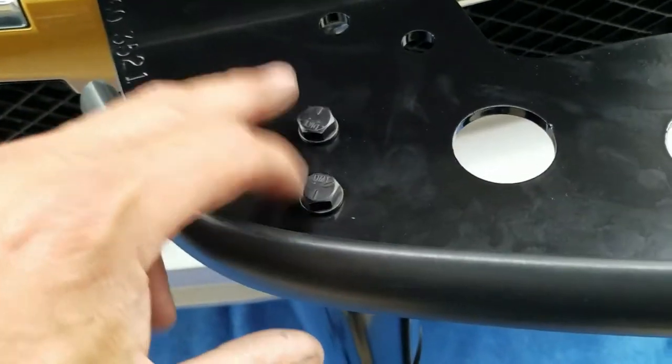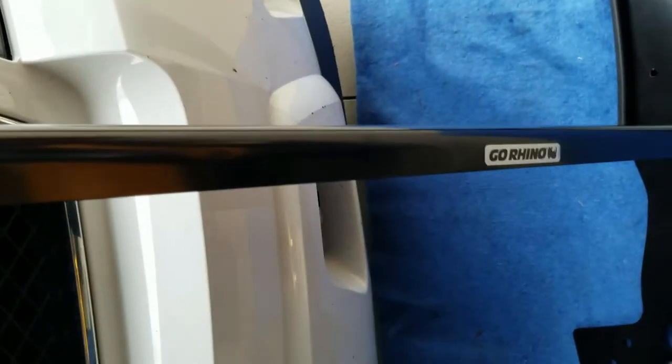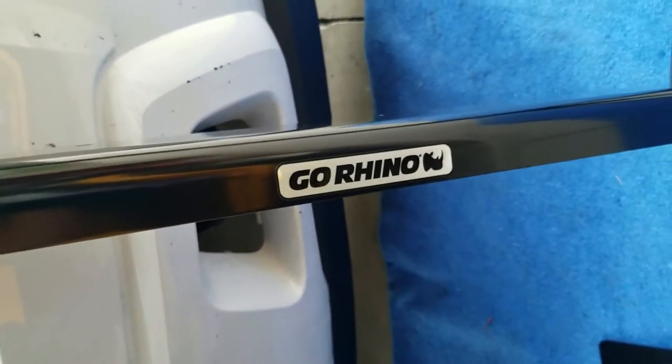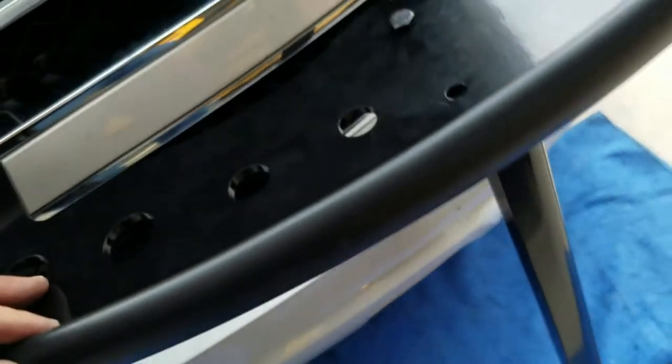Got the bottom bar with the Go Rhino logo — make sure that faces outward. Two bolts with lock washers hold into that piece. The top bar has a bolt with a lock washer that holds in that piece. Then you've got the Go Rhino light bar placement where you can put your lights, sirens, or whatever else you want to hang off it.